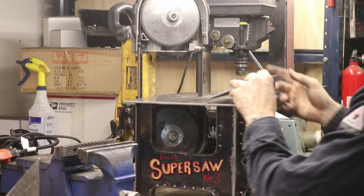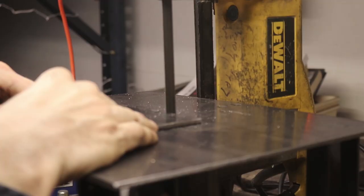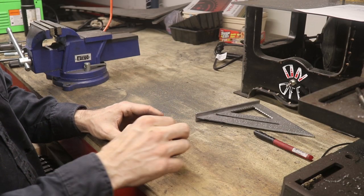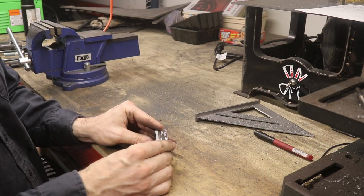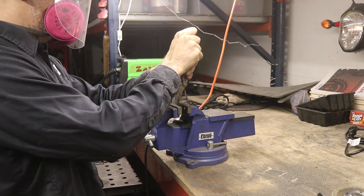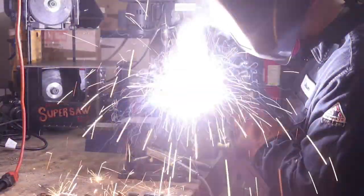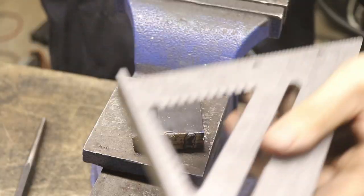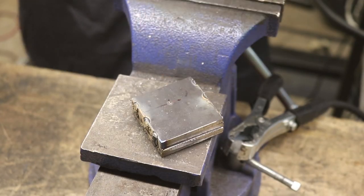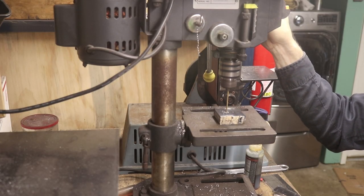I've got my deluxe super saw number 3 — just a bandsaw table — and I'm using this to cut out some 3/16ths of an inch plate, which I'm going to double up by welding together to make some much thicker braces. These braces are going to hold the hydraulic ram onto the base of the cart. To get them all exactly the same, I'm clamping four pieces together in a vise, welding them, drilling the hole through, and shaping them all at once. Then I'll break them apart and weld them onto the actual base of the cart.